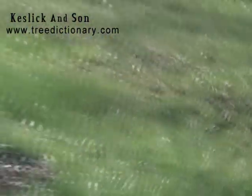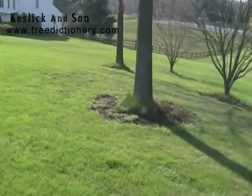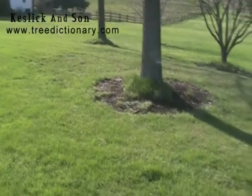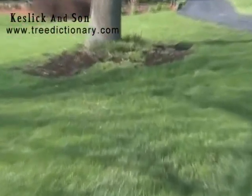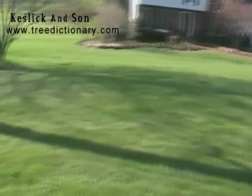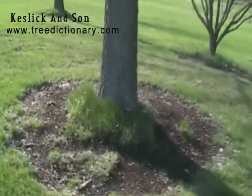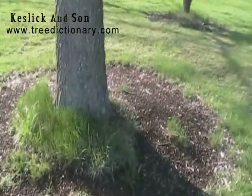It's 4-16-2009. I'm John Kesley, and here we're at a client's house where we've done the mulching in the past and we've mulched these trees correctly. What we have here is some of the turf has grown back around the trees, of course, because we're not piling the mulch against the trunk of the tree, so we will have growth.